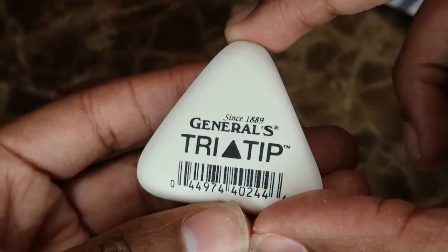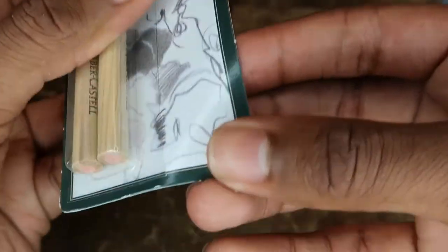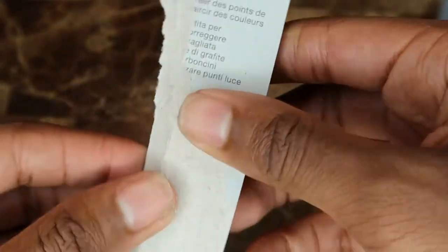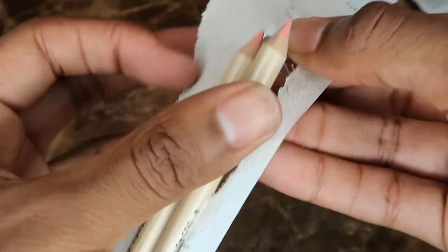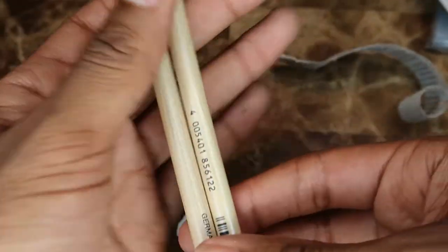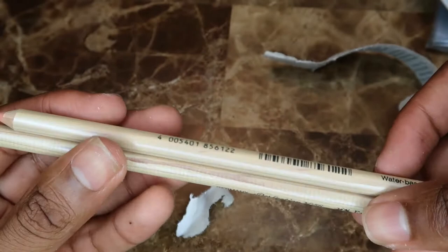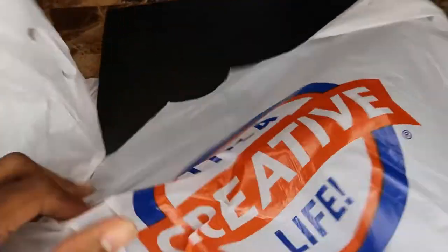You can see this eraser is very soft — it's the General's Tri-Tip. I also got these Faber-Castell eraser pencils, which I'm unpackaging because I need to pack them in my carry-on in the pencil case. I don't know the exact quality of these; they were $6.99, and they were the same price on Amazon, so I figured I might as well just pick them up in store with no shipping.